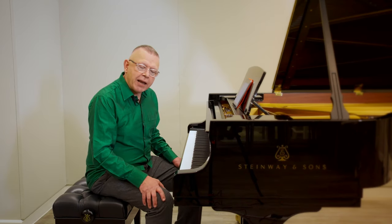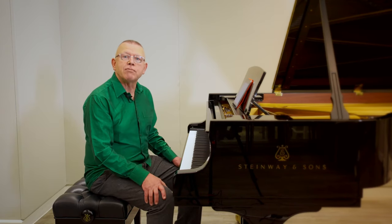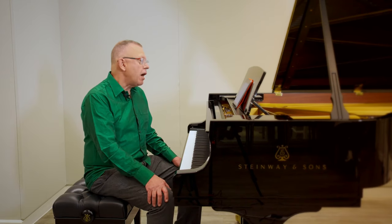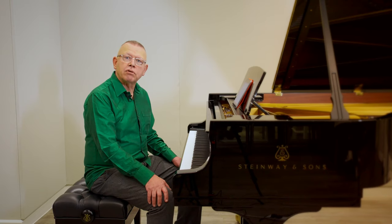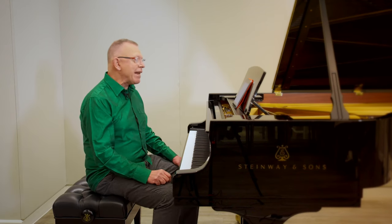A study, on the other hand, has artistic merit — it's got structure, it's formal, it has some sort of design to it. And the best studies, Chopin, Liszt, are art music of the greatest caliber. We wouldn't listen to them thinking necessarily that they were to do with developing piano technique. They stand on their own.